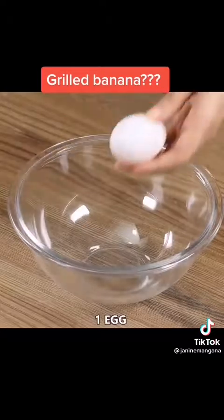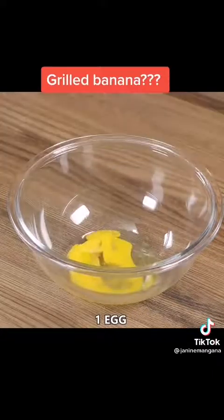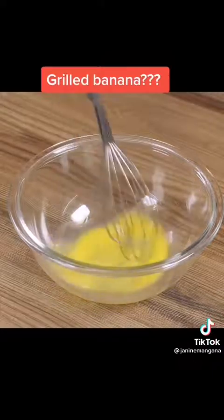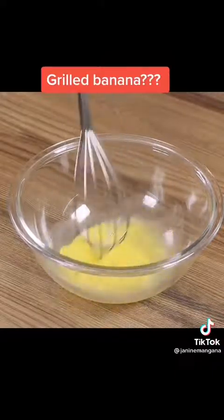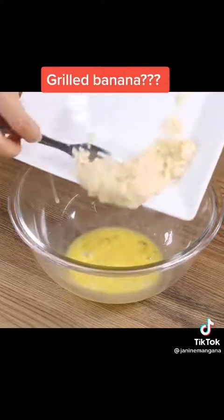Now in a bowl, add one egg and beat it with a whip. Add the banana in the bowl.